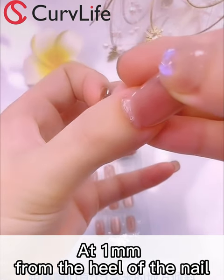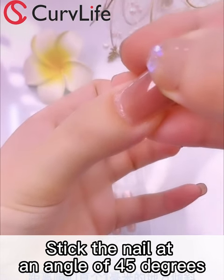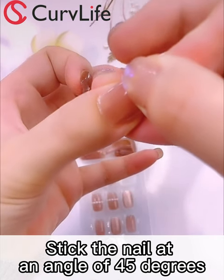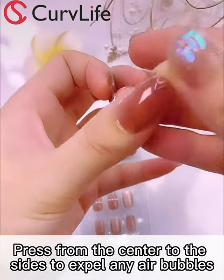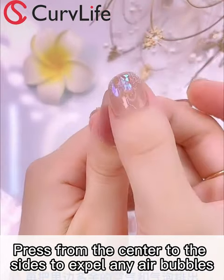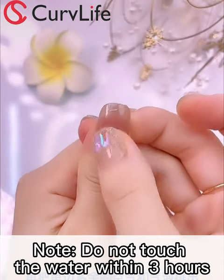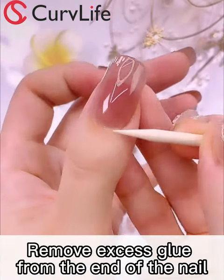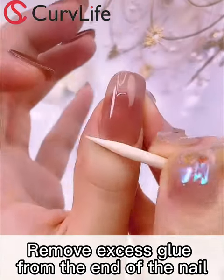Place the nail one millimeter away from the fingertip, inclined at 45 degrees, and push one side down against the glue. Continue to cover the nail surface, then press out the excess air and air bubbles inside. Do not touch water within 3 hours. Use the pointed end of the stick to rub the glue around any nails that have just come loose.